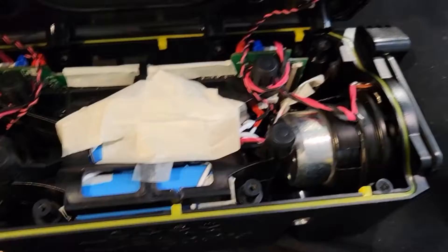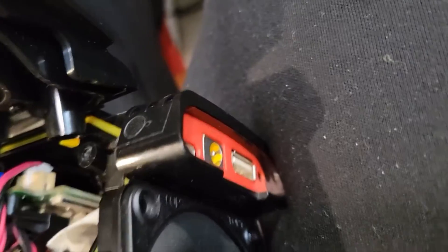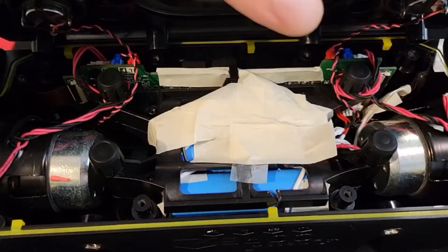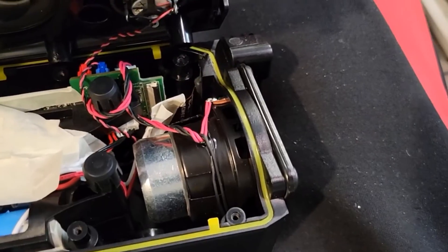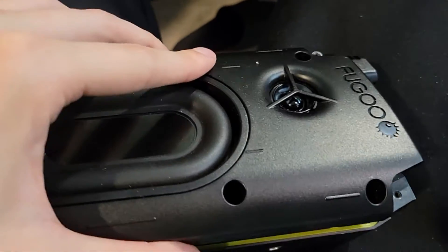I was having trouble charging the battery pack, so I decided to hack the power input — the little plug — and connect it directly to the battery pack so it charges automatically. It's now a separate circuit, nothing related to the main board anymore. I ordered the charger on Amazon; I'm pretty sure it'll work.